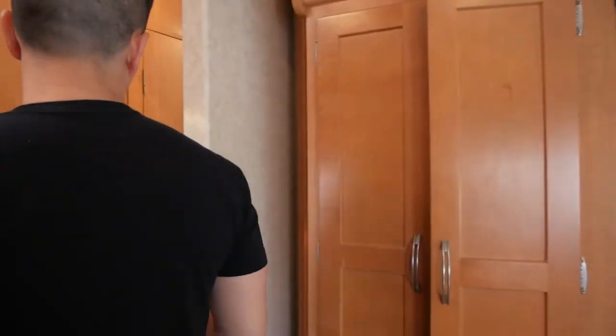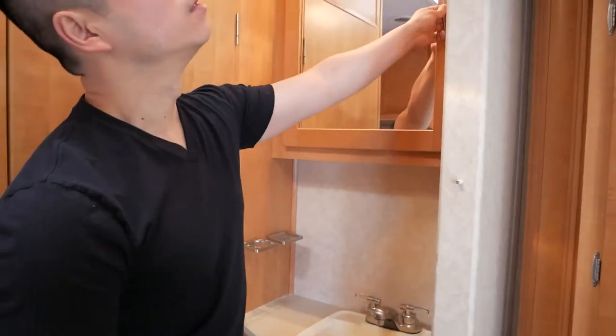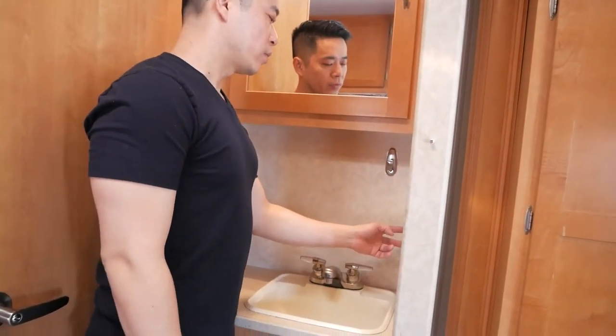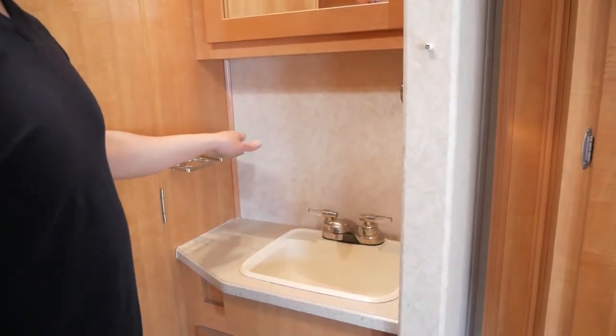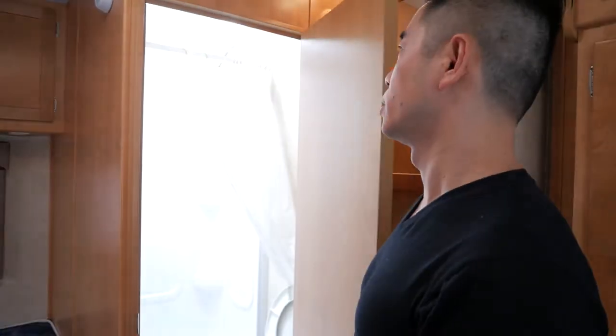Now I'll show you the vanity area for washing hands and brushing teeth. There's a big drawer for hand wash, face wash, shavers, and similar items. There are two GFCI plugs, a light switch, and taps for water. You've also got a little soap holder, toothbrush holder, and a hook for a towel. Let's head through this door and I'll show you how the washroom works.